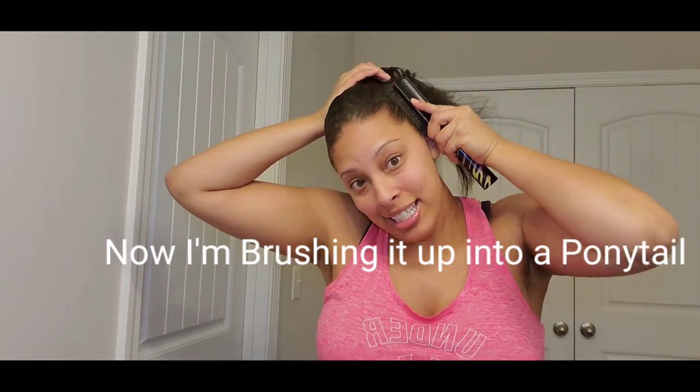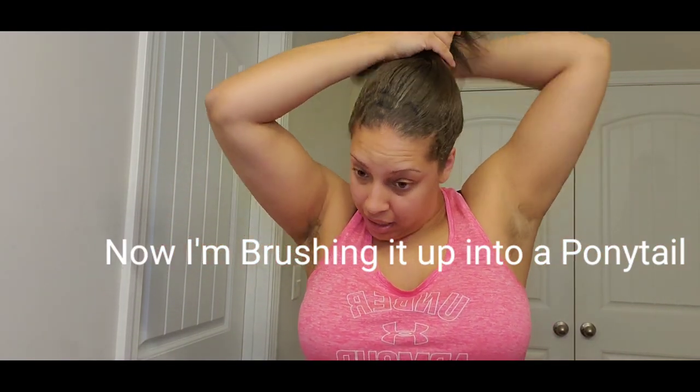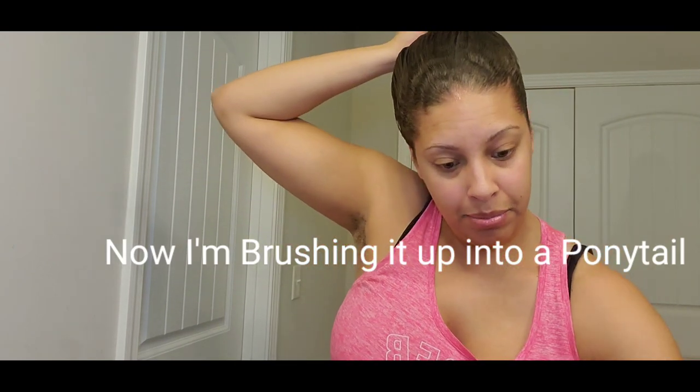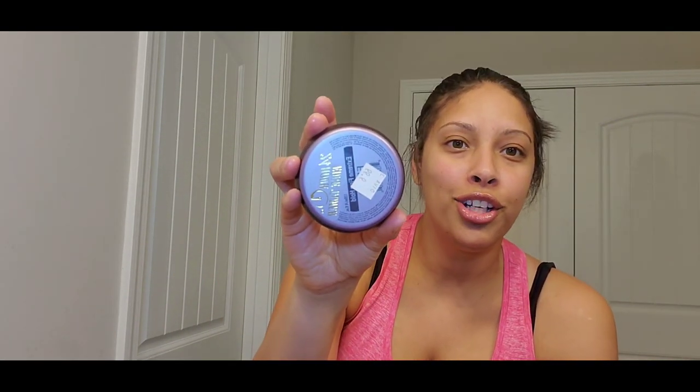We're gonna get into some cute edges, but first I'm trying to pull it up, pull it up in the air first. I got me a bow so I'm just doing that so I can pull my edges out. Now let me get my edge control - 24 hour edge control. We'll brush that up.